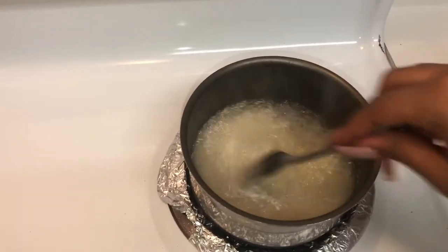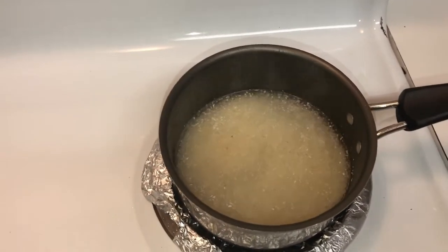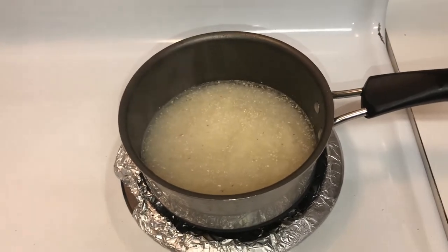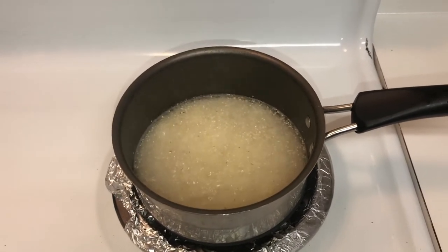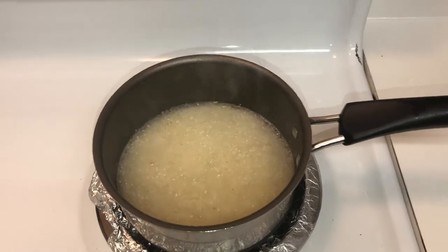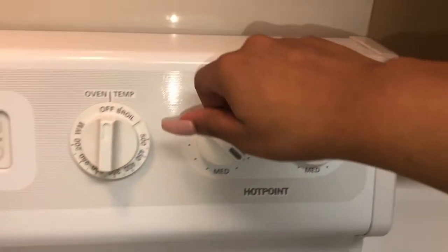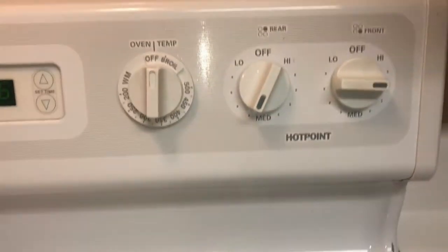I'm just going to give them a stir and let them come to a boil. When they come to a boil, I'm going to turn the fire down to medium and let it simmer — you can give it three to five minutes. It's all about how much grits you're cooking.